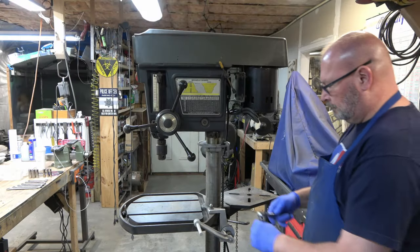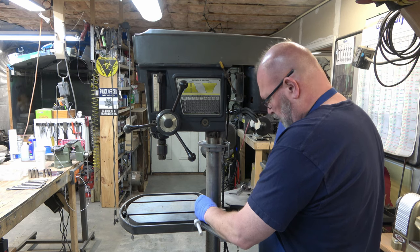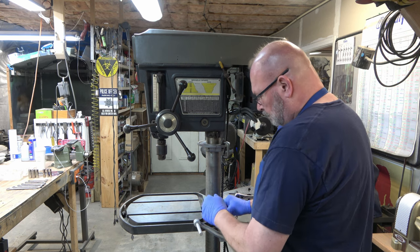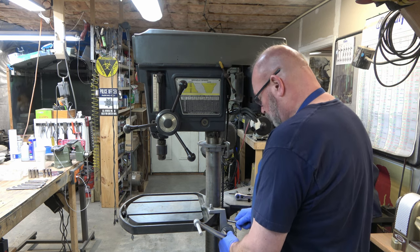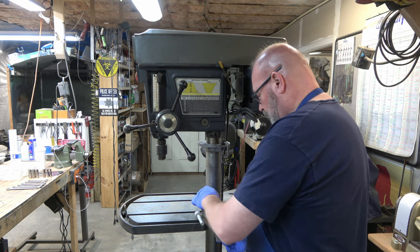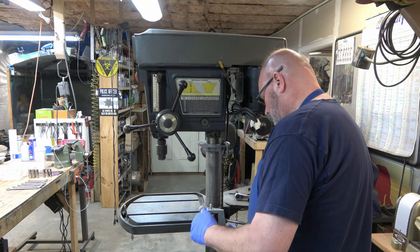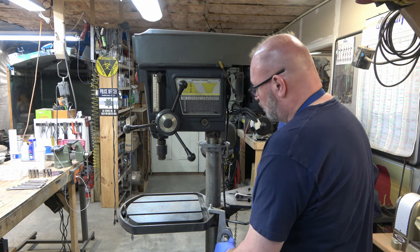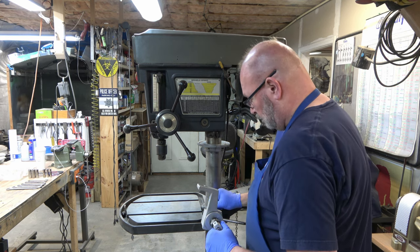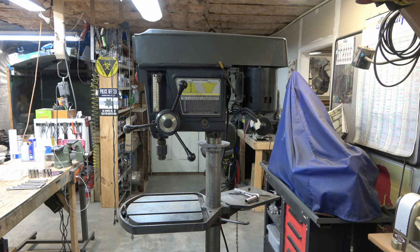First thing I'm going to do is remove the Pressmate Table Lift accessory on this drill press. It attaches to the table through the chuck key holder hole that's in the table. So we just remove that nut and the Pressmate crank can be lifted up. We need to let out a little bit of the tension on the bearing that travels on the shelf at the top. Then we can just pop that bolt back through and pick it up off the ground.